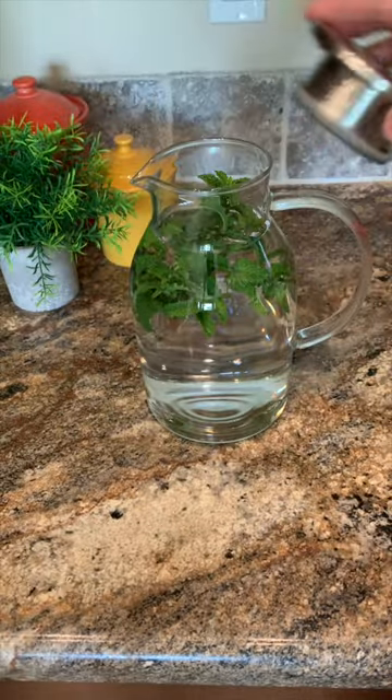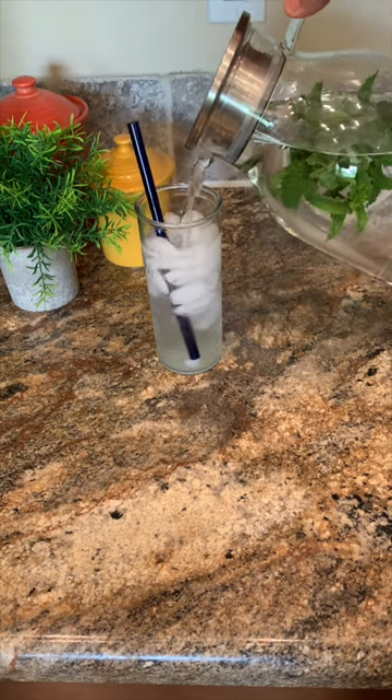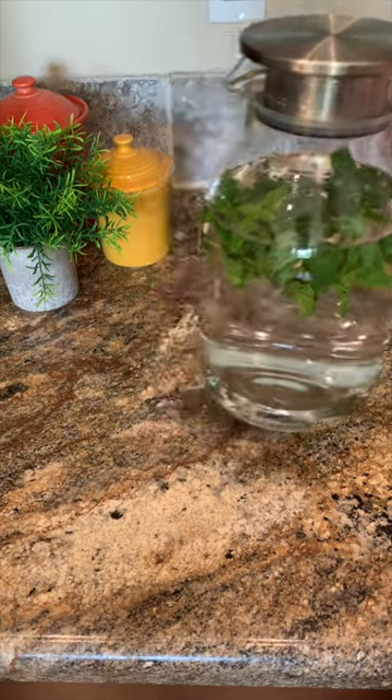The lid has a built-in strainer, so I don't have to worry about mint or other items I'm infusing getting into a glass. I love having this option for entertaining or just a special meal for two.